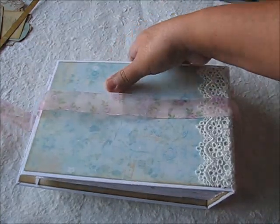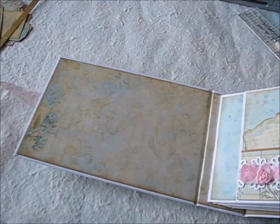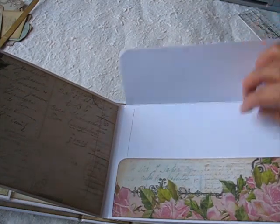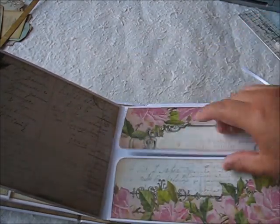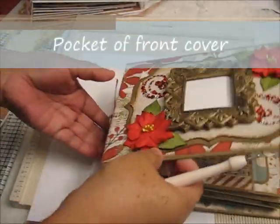I'm going to start now with the tutorial showing you how to make the pocket on this side, then how to make the pocket on the other side and the other part of the cover, and then we'll finish with this one right here. I'll be right back with the supplies.